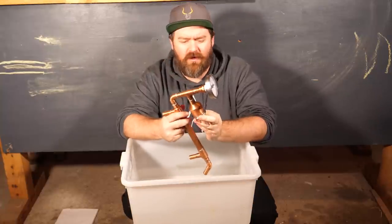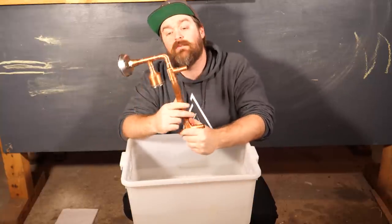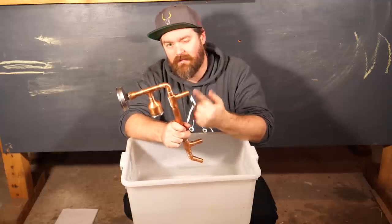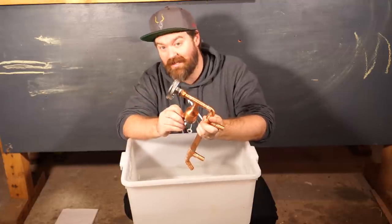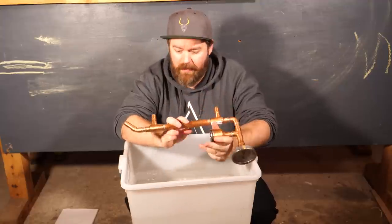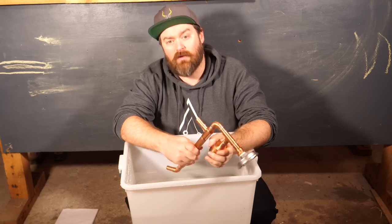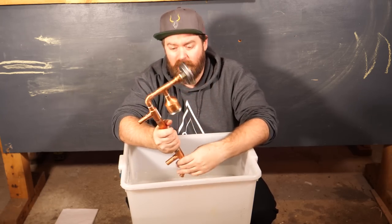One of the biggest issues is the manufacturing process — either the soldering, the welding, or the brazing depending on how the still is put together — and the main issue is the flux. These guys' work is pretty clean. All of this new stuff I'm showing you today came from Claw Hammer Supply.